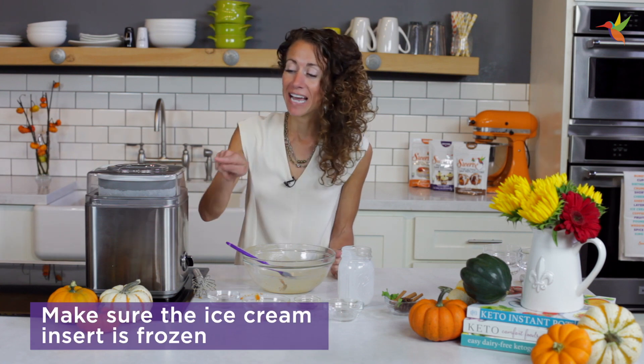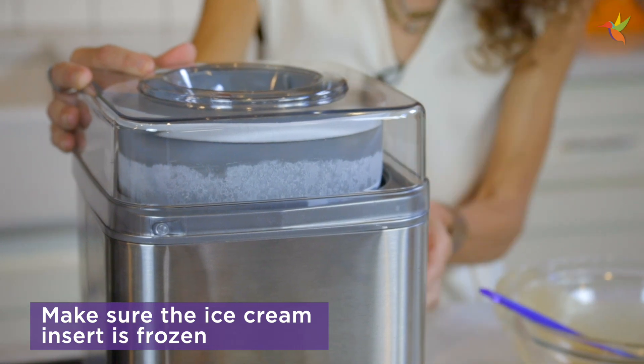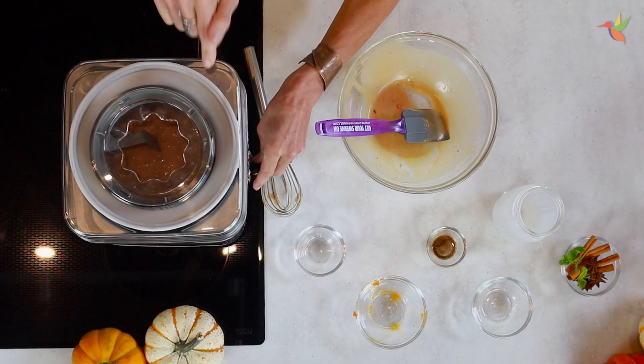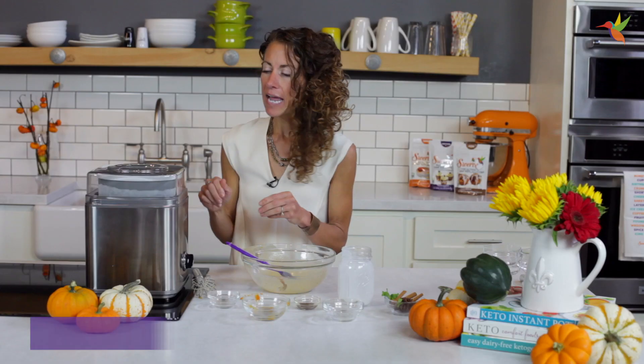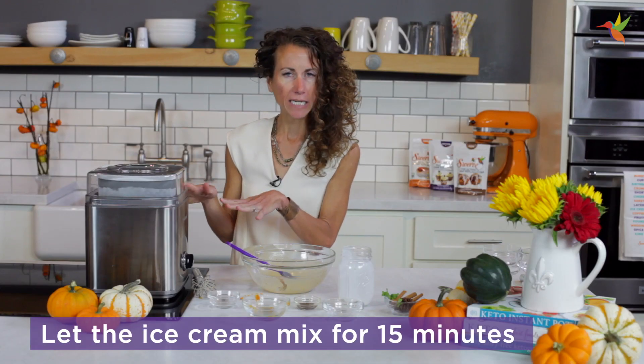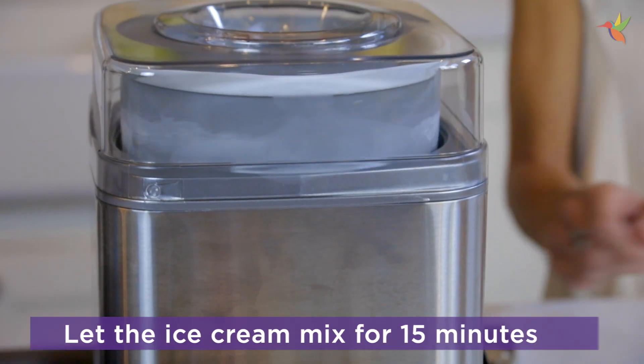One tip: make sure that the ice cream insert is frozen. People have told me, 'Maria, my ice cream never froze.' You have to make sure that it's nice and cold. You're gonna turn it on and it's gonna take about 15 minutes, but then once it's done, it's delicious goodness you're gonna have to try.